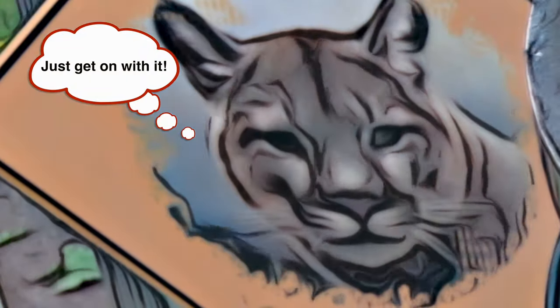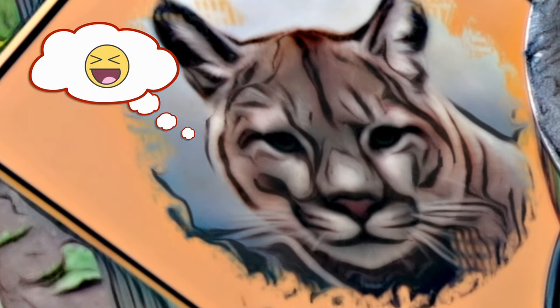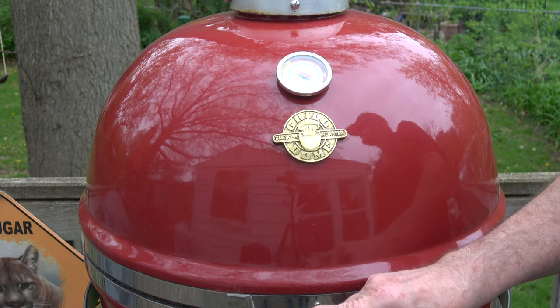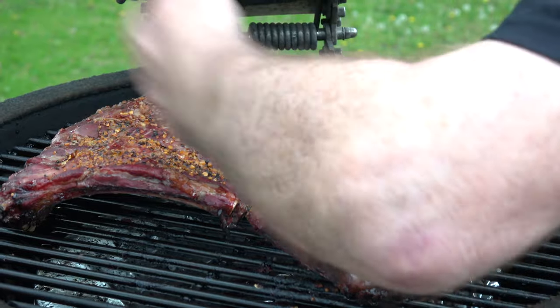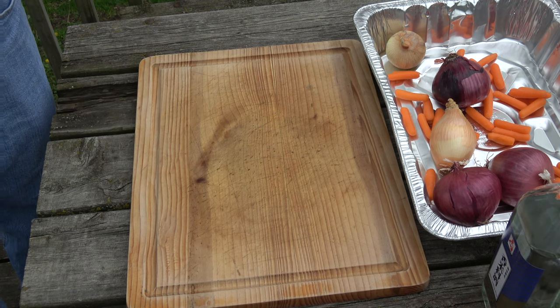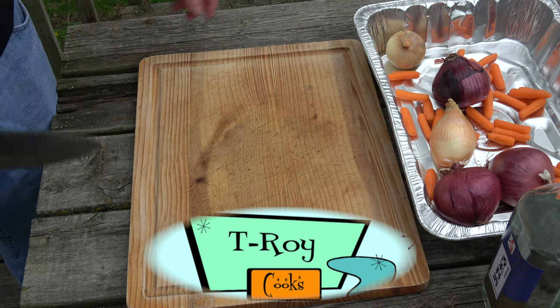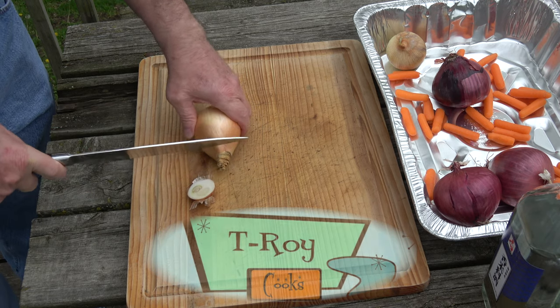Stage one is going to last about two hours in the smoke; stage two, we're hoping for about three to four, maybe five hours. We are just right at the two-hour mark. Let's take a look at these ribs — they smell great. Look good, smell good. We're moving into phase two, which involves an idea I'm borrowing from our friend T-Roy — T-Roy Cooks. You know him, you love him. If you don't know him, go check him out, link's in the description.